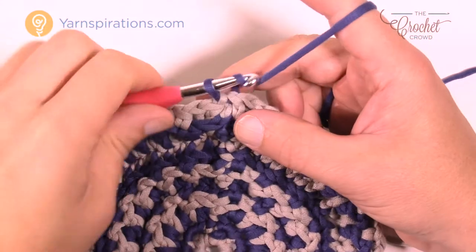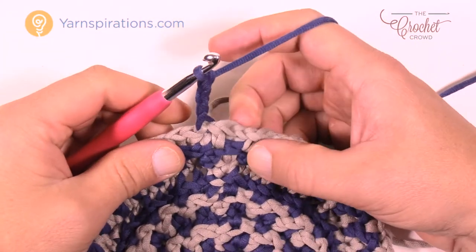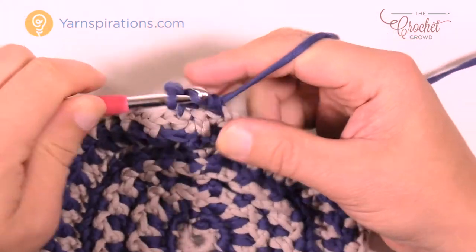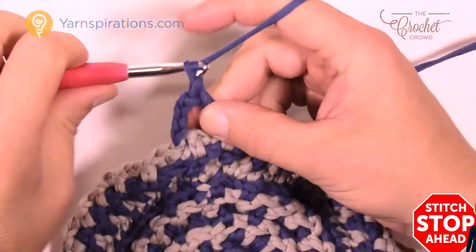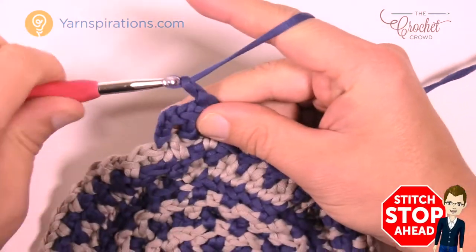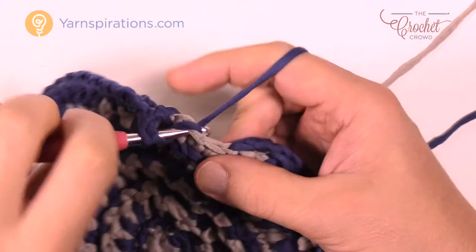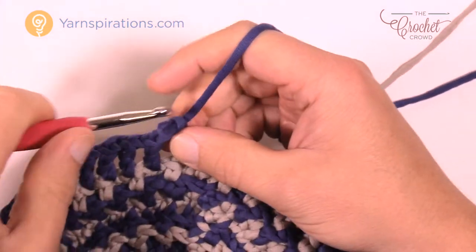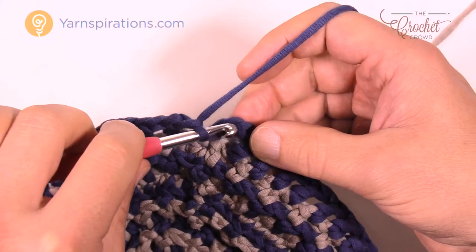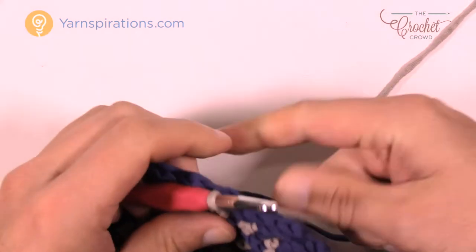Let's begin round number ten. Chain up four — one, two, three, and four. There's your double crochet and chain one. Skip the first one, go to the second over for a double crochet. Chain one, skip one, double crochet in the next. Please do that all the way around for round number ten. Finishing up: last double crochet, chain one, skip one, go to the third chain up, pull the gray tight, pull through, and tighten up that blue.